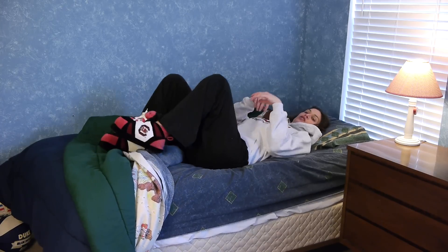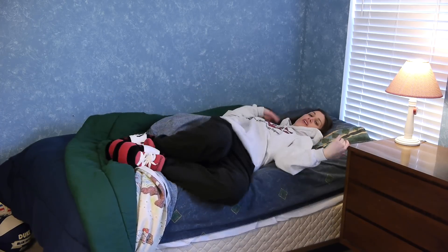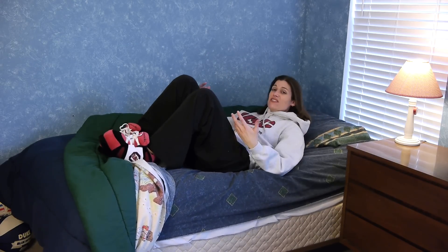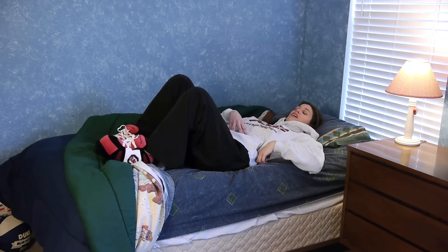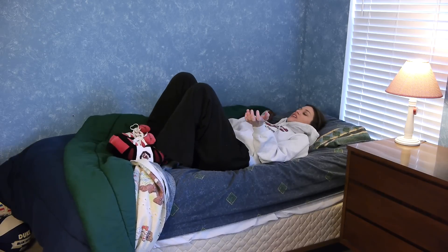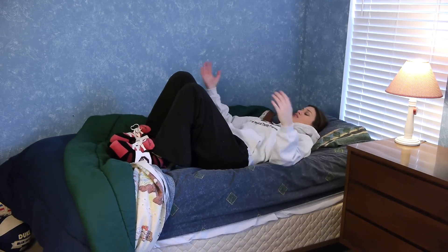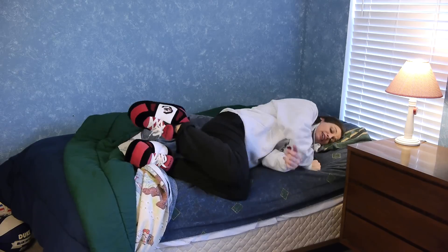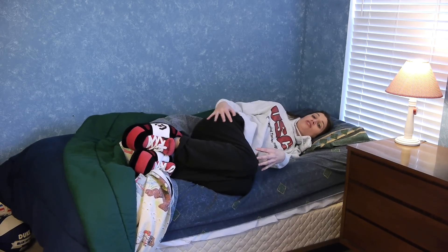The log roll is very simple to do, you just have to get the technique down. I'm going to start off lying down in bed as if I were asleep. When you wake up in the morning, instead of trying to lift yourself up and using your back, you can use the log roll technique. Whichever side of the bed you get out on, you want to roll to that side and be completely on your side.